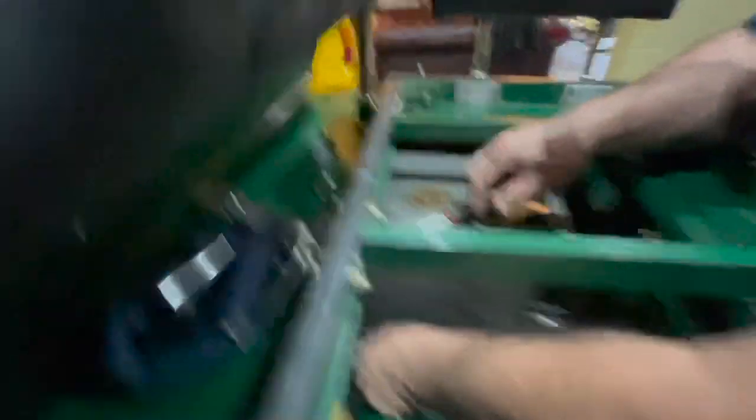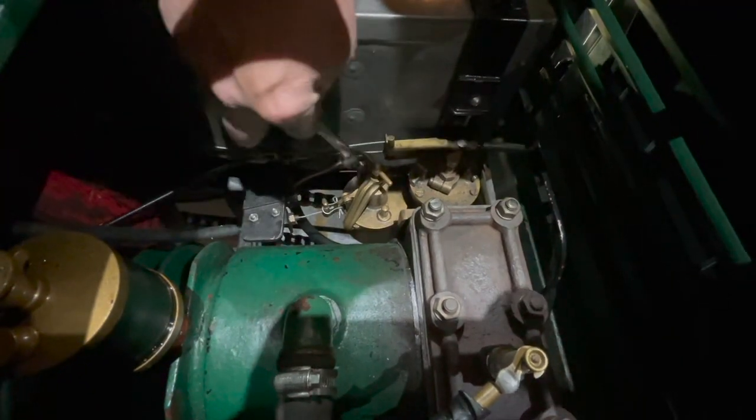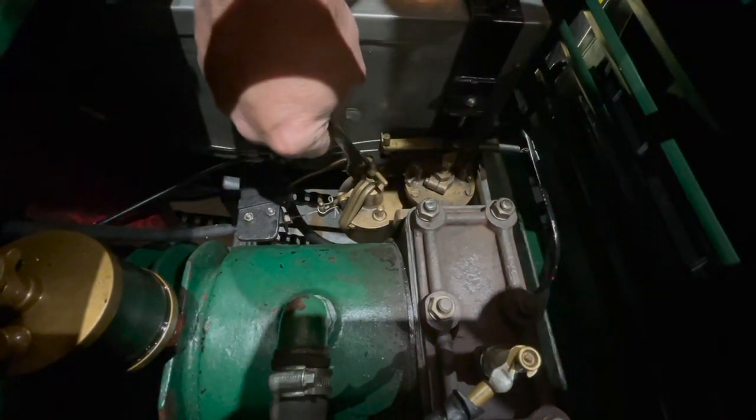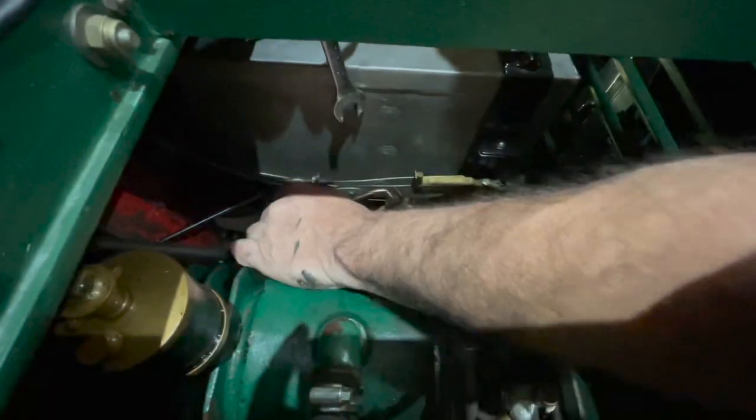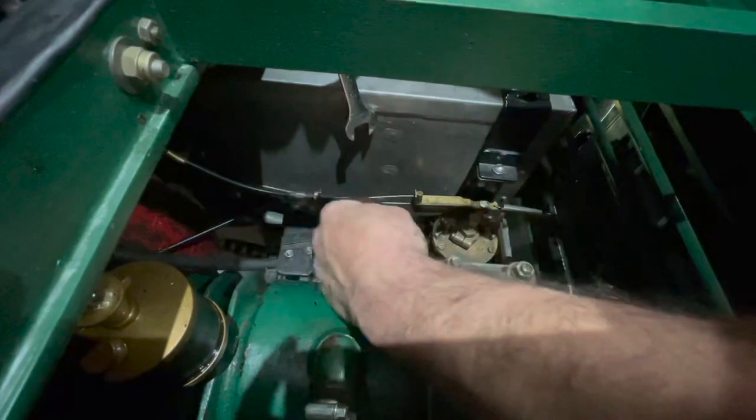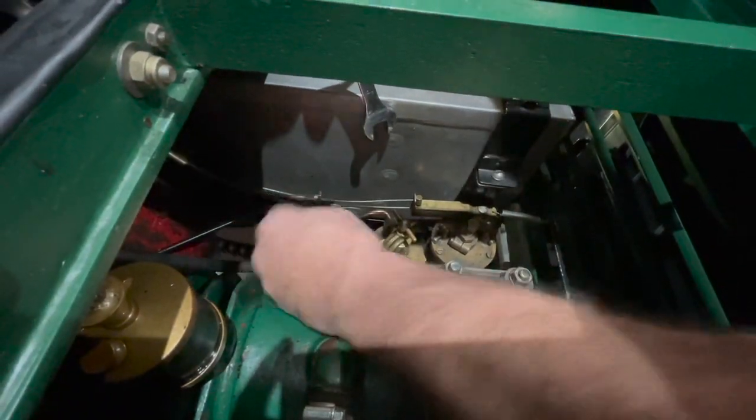It goes around here. Get that pipe pushed on there, make sure that's clean, which it seems to be. Top one's okay — you don't want it too tight. Like I say, these vibrate a lot, and if you tend to fasten everything up really tight, there's no give and the little solder joints tend to snap off.